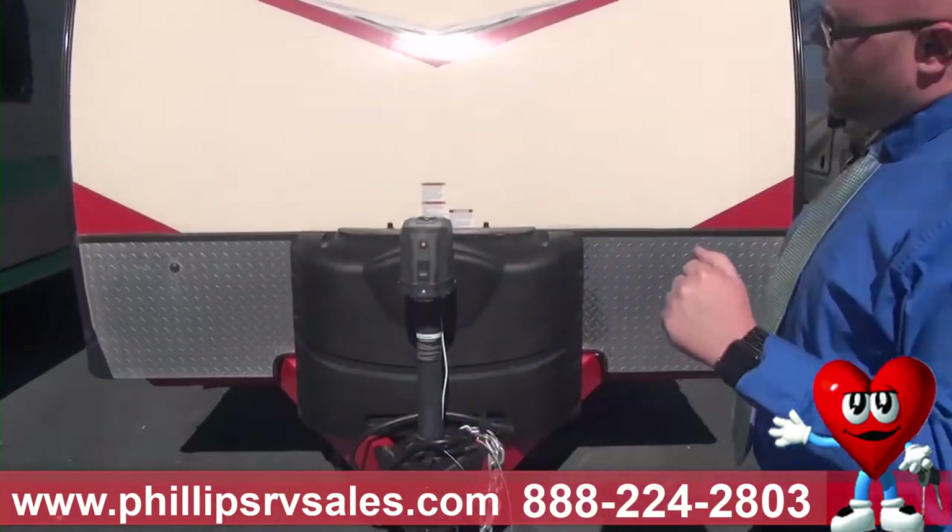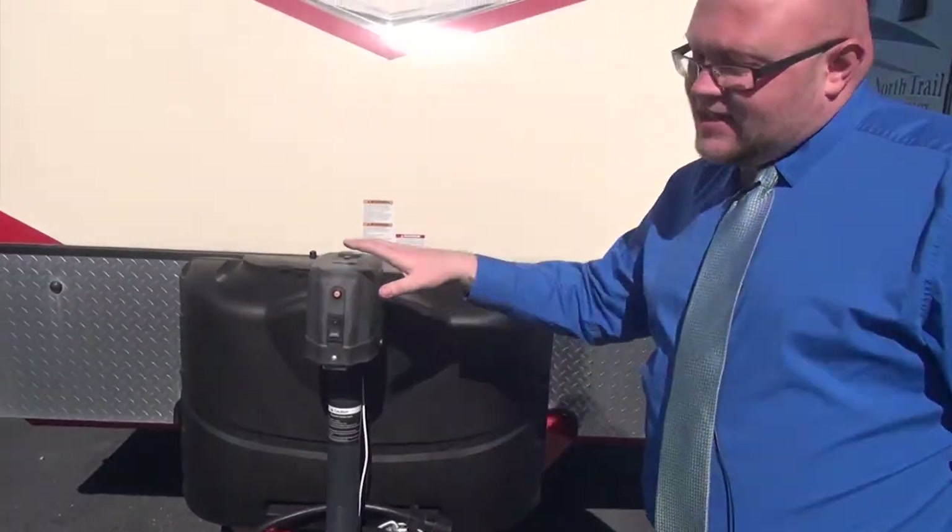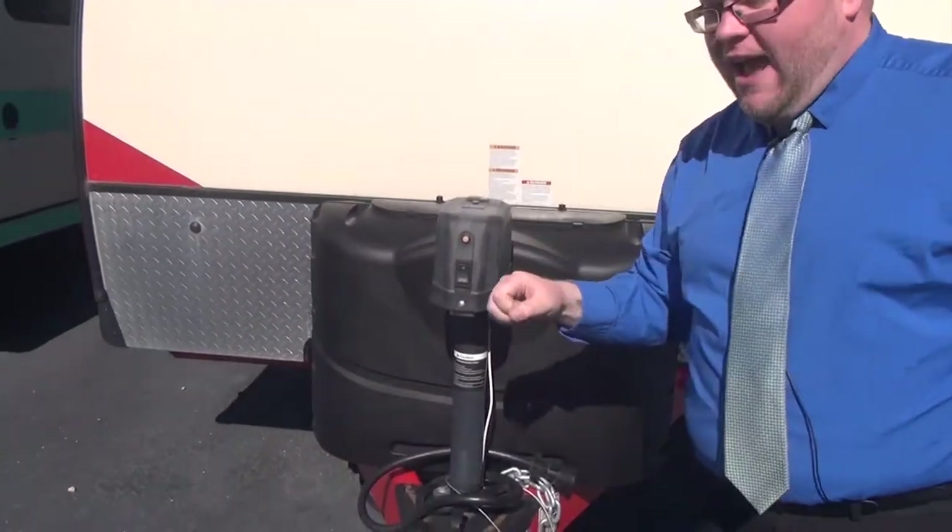Let's talk about the outside here. We do have our power tongue jack — a great convenience feature. This really eases access to getting everything on and off of the hitch. You don't have to be cranking.